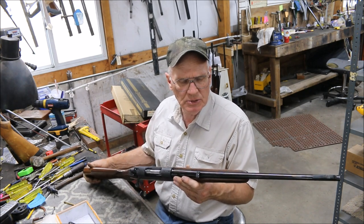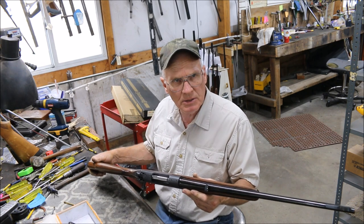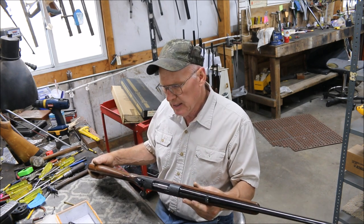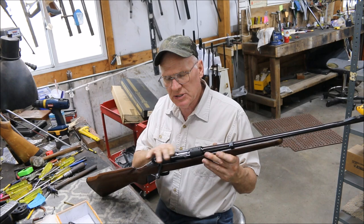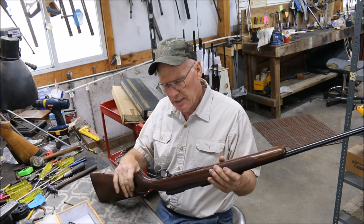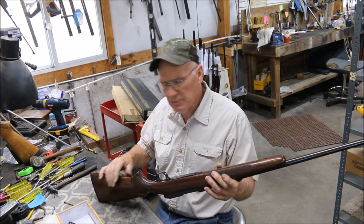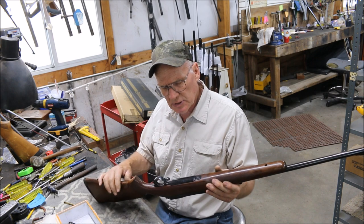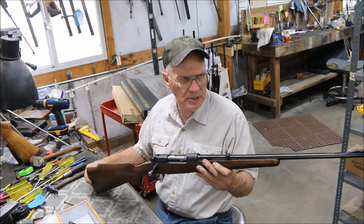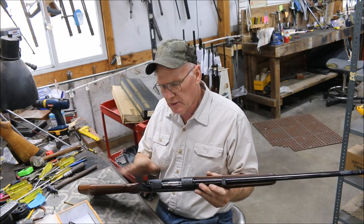Someone blued it before and when they did they took some of the lettering off the barrel, and we're going to replace all of that. These guns come with a bead-blasted receiver, but the barrel is polished. Some of them have alloy floor plates that won't blue, so you've got to watch that. This one I'm not sure about, but we'll check — it looks like it's steel. To do these right, you have to make them look factory again and certainly don't want to take any lettering off.